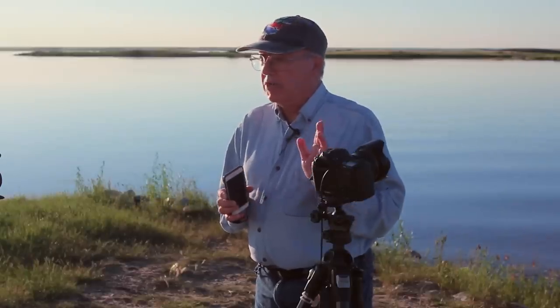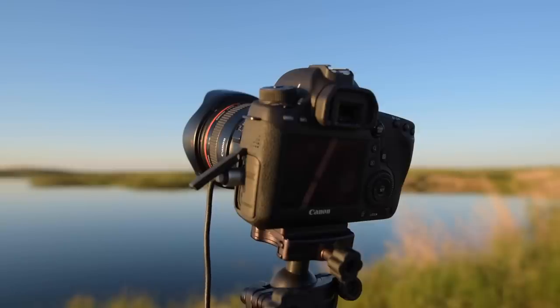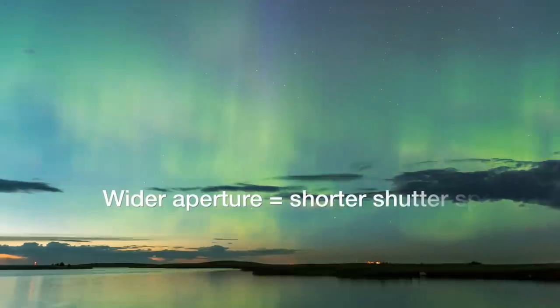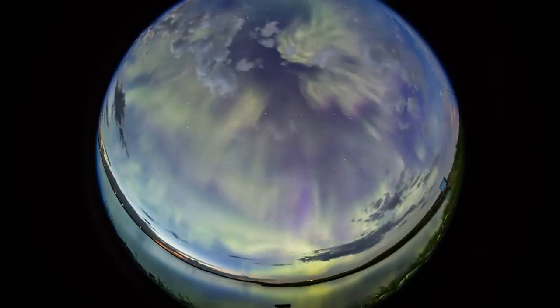Whether you're shooting the aurora borealis or the aurora australis, the gear is the same. The best camera by far is a DSLR. Compact system mirrorless cameras can produce great results, but framing the scene on a dark night through their electronic viewfinders can be a little tough. Low-cost point-and-shoot cameras and cameras on mobile devices have such small sensors their images will look very ugly and very noisy. By far the best choice is a DSLR with a fast wide-angle lens.